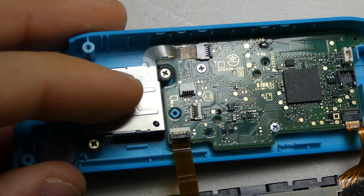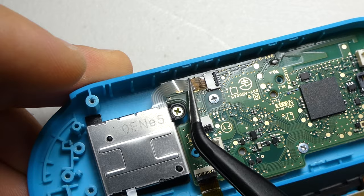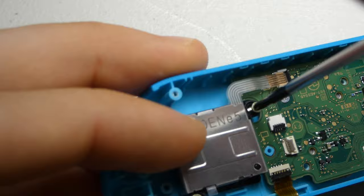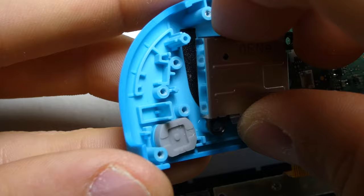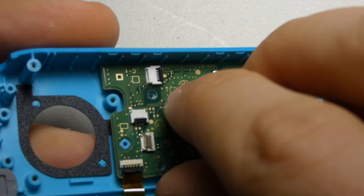Next, we can unlock and remove the cable for the joystick. Extract its two screws and carefully slide it out of the dust shield attached to the shell. Now we can remove the remaining two screws holding the motherboard in place and move the board off to the side.